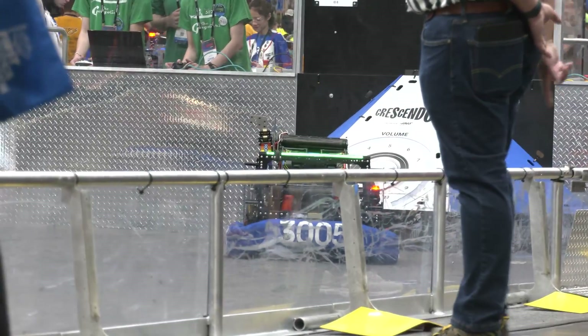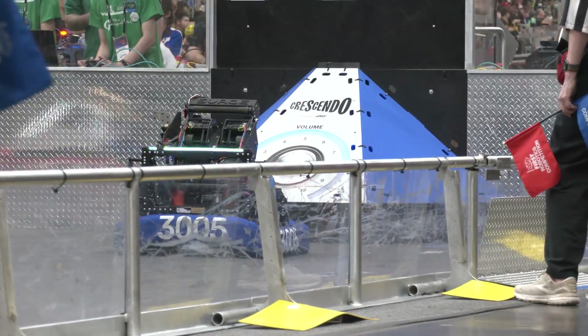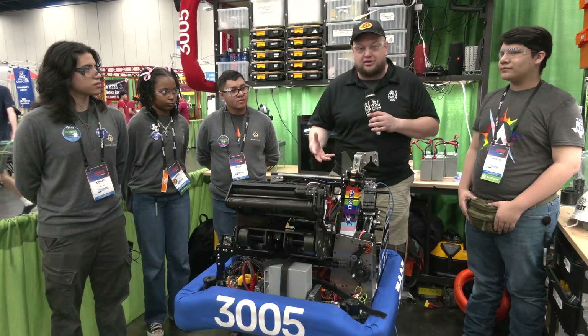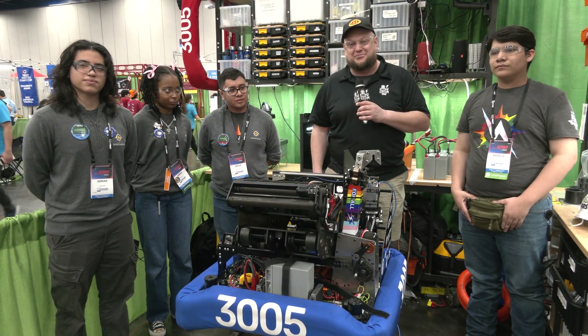RoboChargers, absolutely phenomenal machine. We'll be doing that full note journey all the way through, but we've got some really cool things going on, especially with some types of materials we'll be talking about — everything that goes into this phenomenal robot. Let's learn more about them coming up here on Behind the Bumpers.